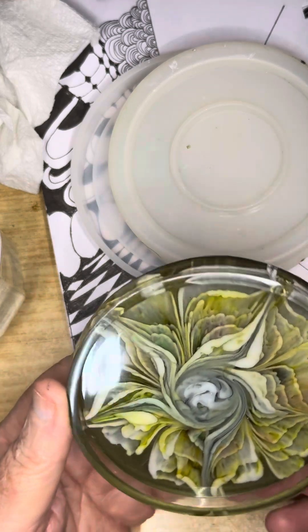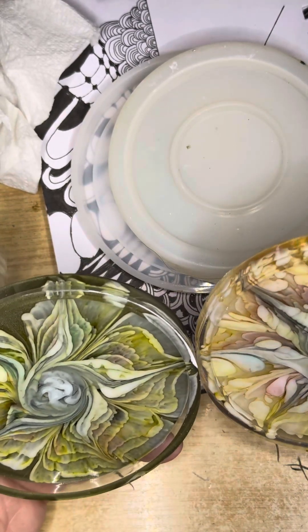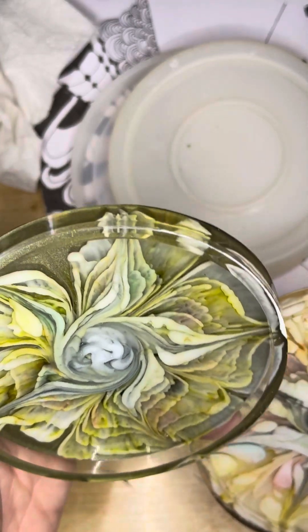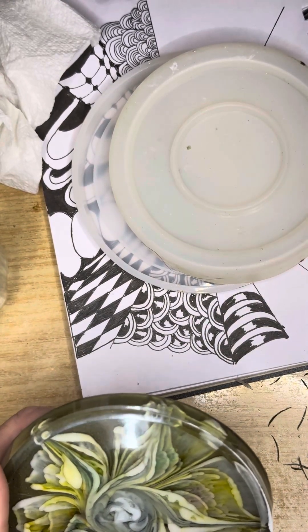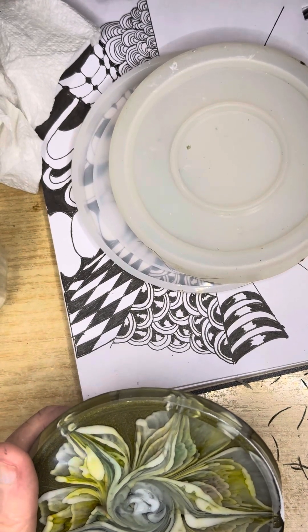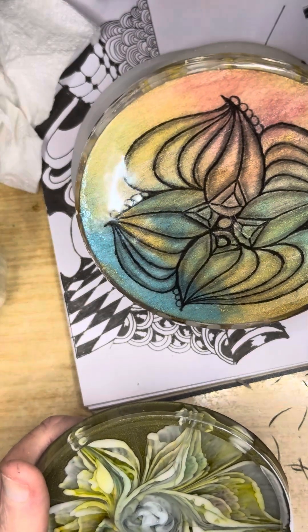Oh gee, that's a nice one. That was done at the same time with the same colors — you wouldn't think there'd be any difference between the two. You never know what you're going to get with resin. I'm going to do another piece now. It's not very flat — I'll mix up a little bit more next time. You can have it both ways.